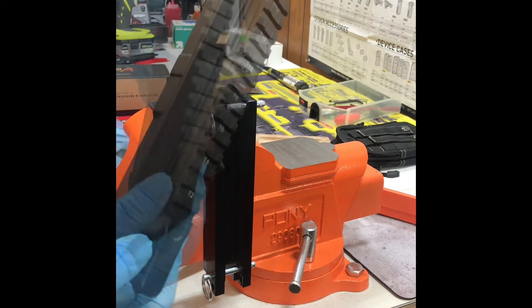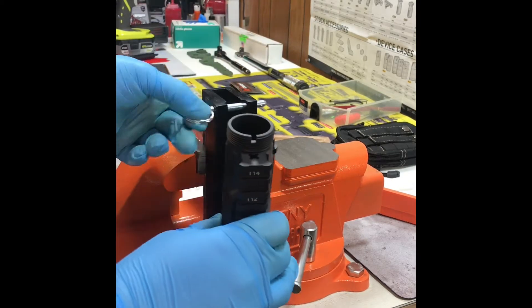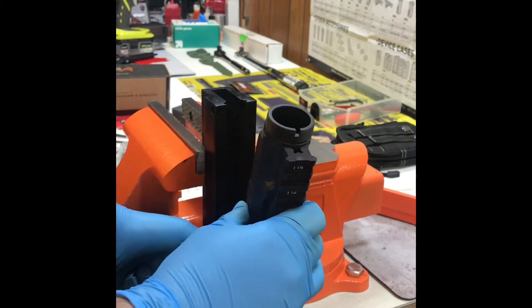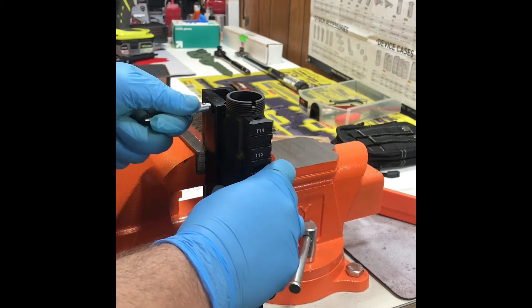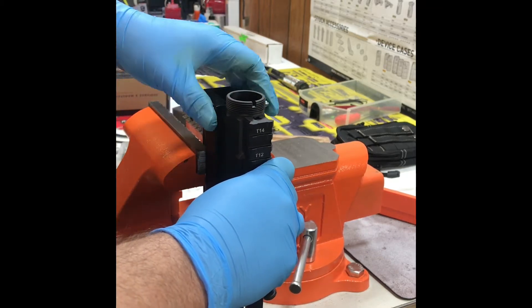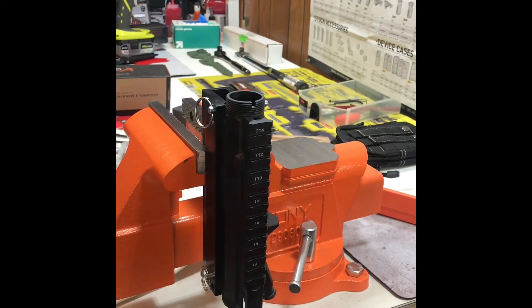Here we're taking our Arrow Precision Upper Receiver and placing it into the Wheeler Tools Upper Receiver Vice Block. We're taking the pins and placing them into the tool, securing the upper receiver into the vice block.